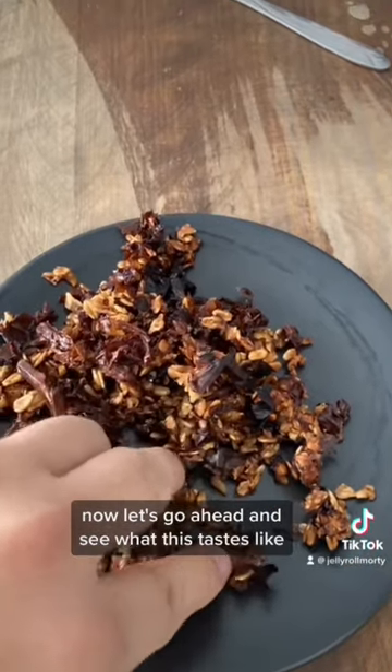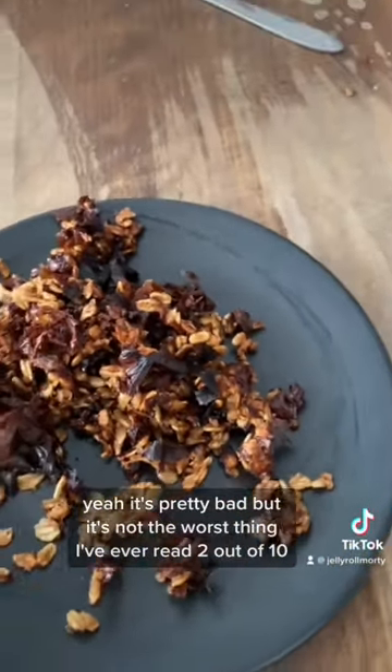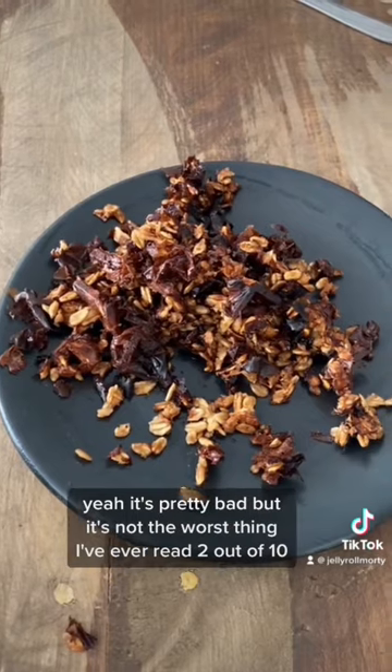Well, let's go ahead and see what this tastes like. Yeah, it's pretty bad, but it's not the worst thing I've ever eaten. Two out of ten.